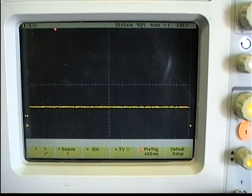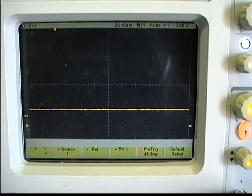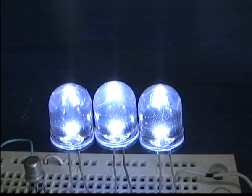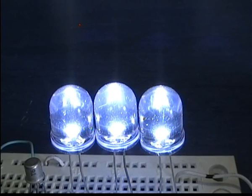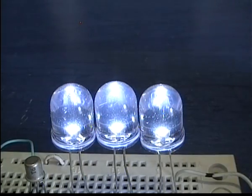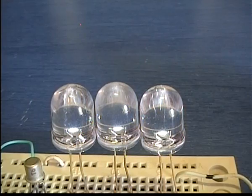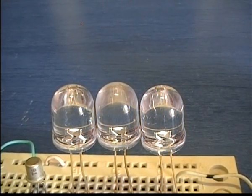As the voltage across the capacitor drops below a certain level, the transistor will not be saturated anymore and it will operate between the saturation and the cutoff area. At this point, the LEDs will start dimming until finally the LEDs will be turned off completely.